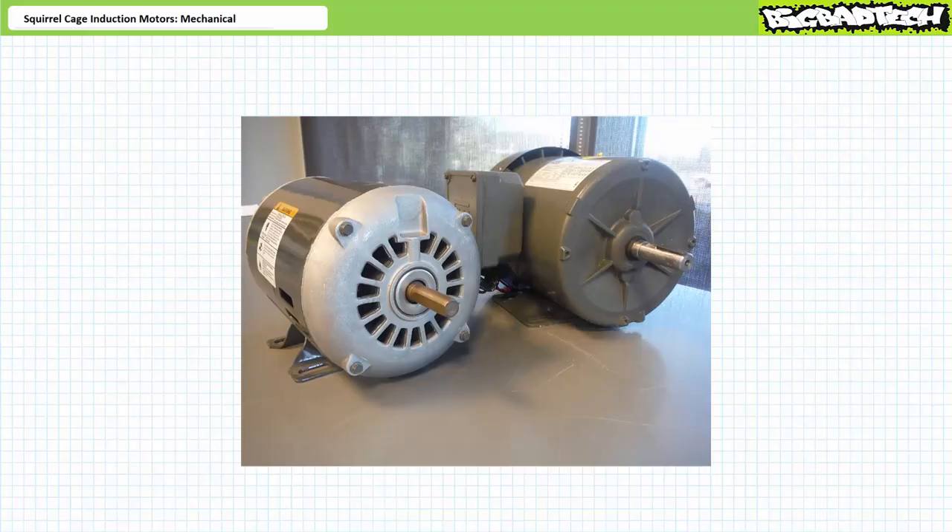Good day and welcome to Big Bad Tech. I'm instructor Jim Pytel, and today's topic of discussion is the mechanical properties of squirrel cage induction motors. Our objective is to examine the mechanical properties of the most popular three-phase AC motor in the known universe, the squirrel cage induction motor. We'll examine the construction and theory of operation of squirrel cage induction motors, as well as their torque and speed profiles.